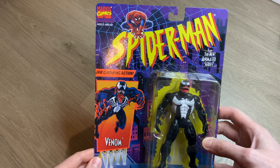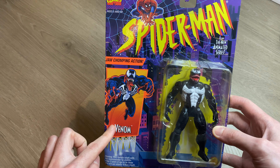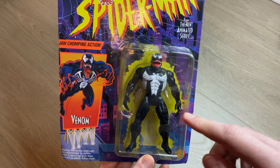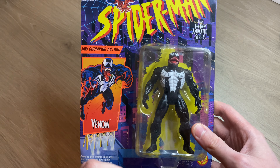Just taking a look at the packaging here — really well done, beautiful logo up at the top, awesome picture. The figure is done really well. I think this is from the mid-90s, so it's not as fancy as maybe some of the new figures coming out.